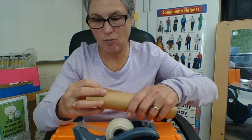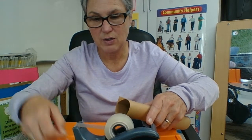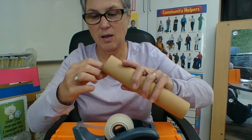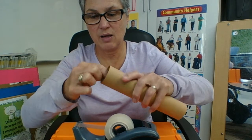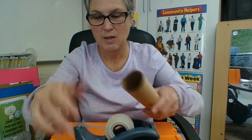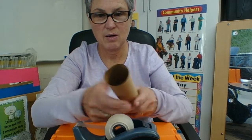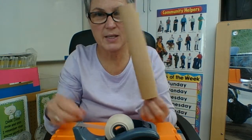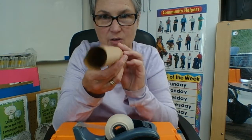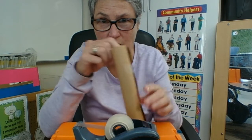I'll take my piece of tape and close up my cylinder at each end and one in the middle, just to make sure it's nice and strong. And here is my tube, my cylinder. You can see down through there — I can see you, you can see me. We took our 2D shape and made it into a 3D shape. It takes up space and has volume.